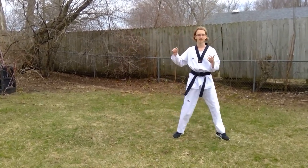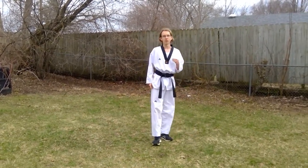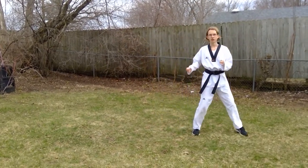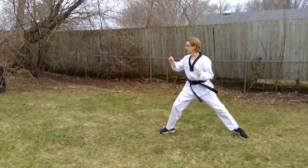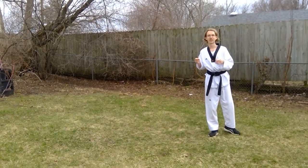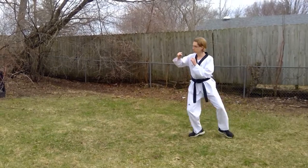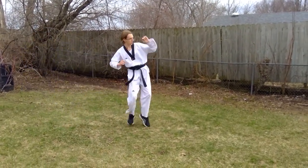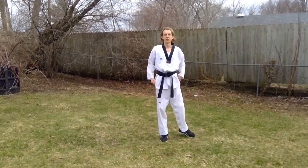Another way to bring that up is with a hopping sidekick. With a hopping sidekick, you can do one or two hops. One hop looks a lot like the sliding sidekick. But if you want more power — and this is a great technique for power — you can do two hops: one, two, hit. That'll help you get more power and come in faster at your opponent.